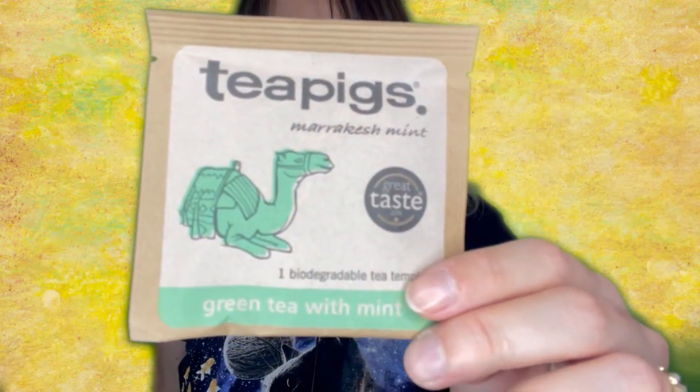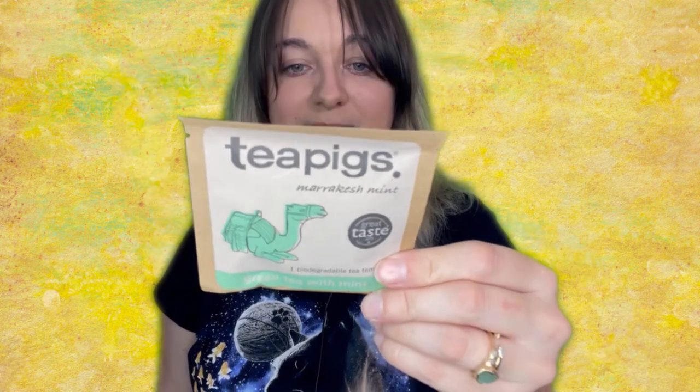Next, we have tea — this one is really cute. At first I thought it was a turtle, but it's actually a camel. Tea Pigs, great taste — one biodegradable tea temple, nice green tea with mint. Definitely gluten-free. Tea is awesome. Brew three to five minutes, single serving.